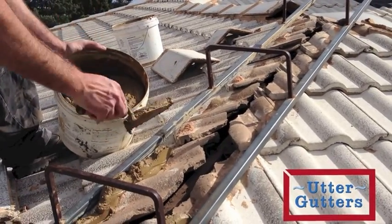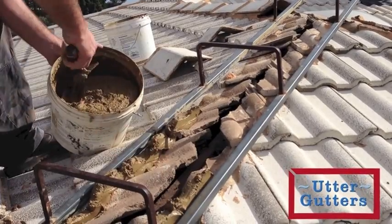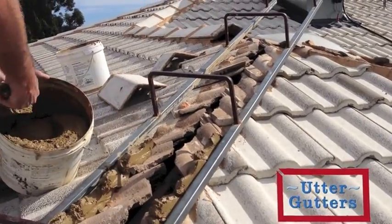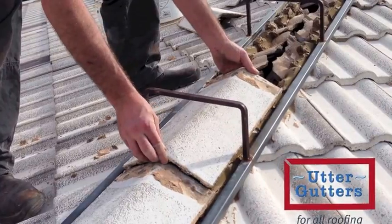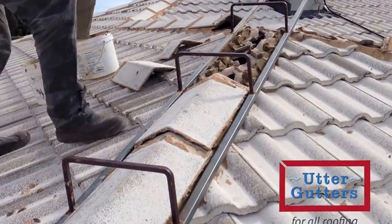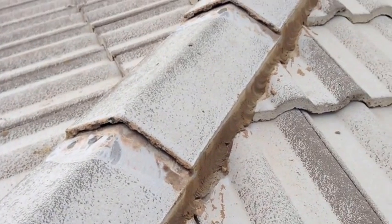Here you can see the tradesman using a bedding frame to keep a consistent volume of cement and also maintain a straight edge along the hip of the roof. Once the cement is in place, the ridge caps can easily be reseated into position. The frame is then removed and the reseated tiles will need time to dry and become firmly fixed.